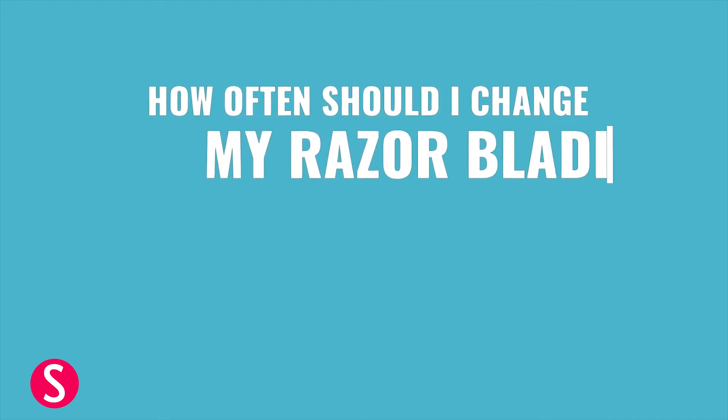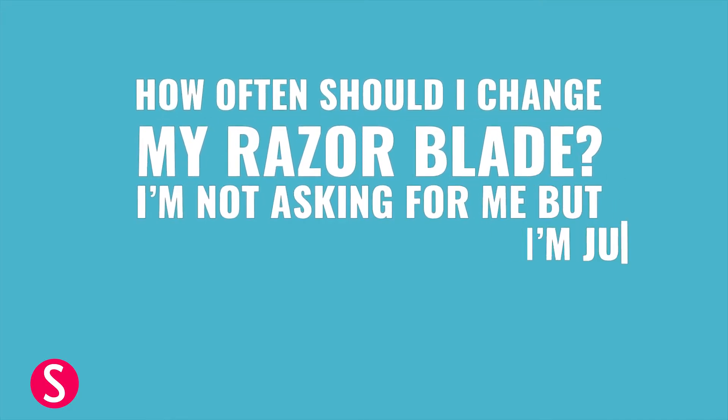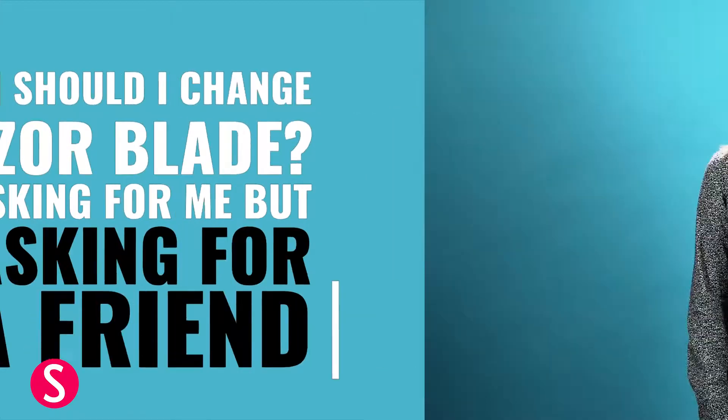How often should I change my razor blade? I'm not asking for me, but I'm just asking for a friend. So you're actually supposed to change your razor blade after every three to six shaves, which sounds like a lot.